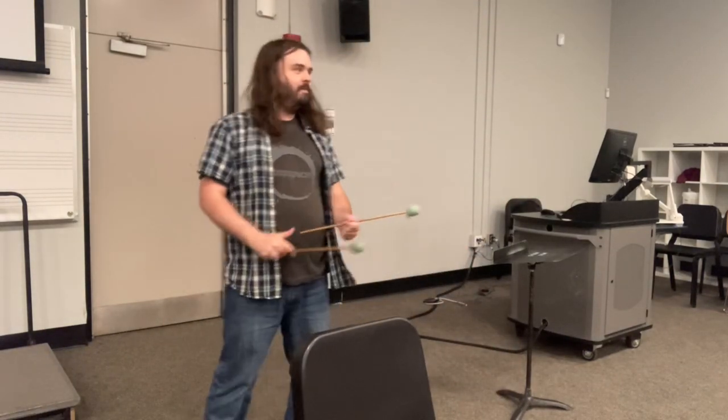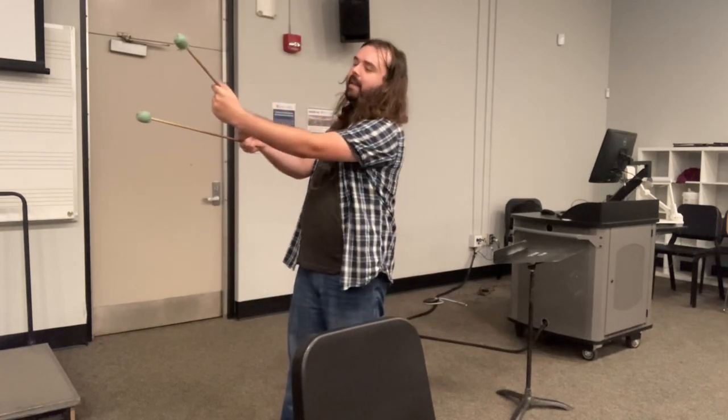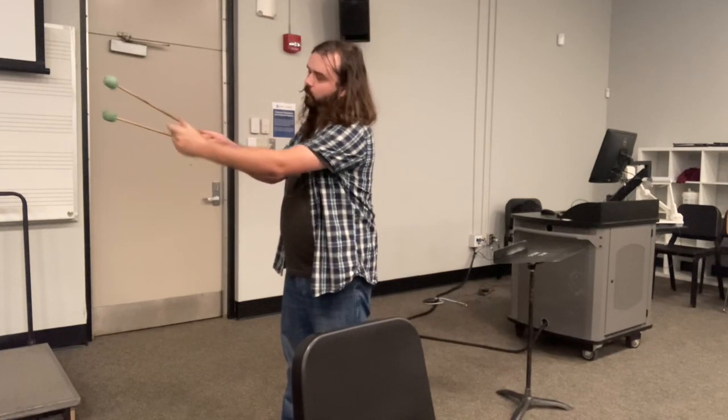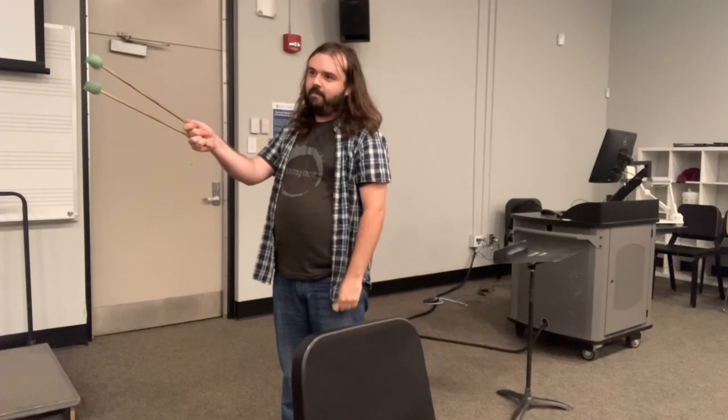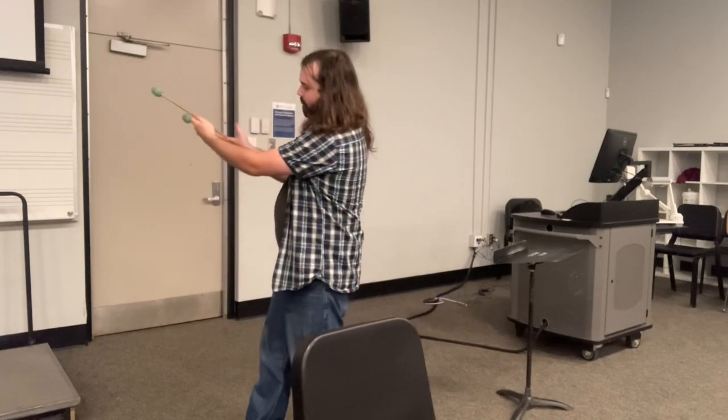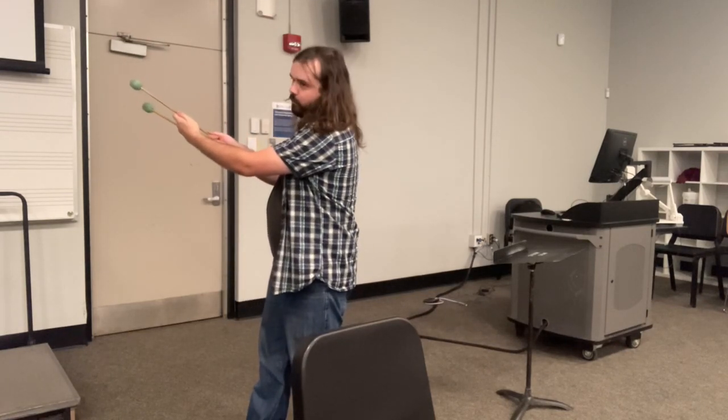So let's take this one. We've got the other mallet, and you're going to open your other three fingers. You're going to place the butt end of the mallet into the meat of your palm and close your fingers around it with your thumb on top. Back of the mallet into the meat of your palm — close your fingers around it — make sure your thumb is on top.